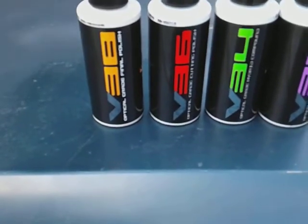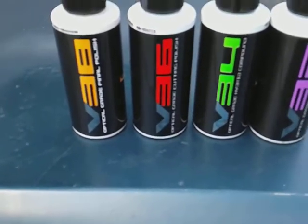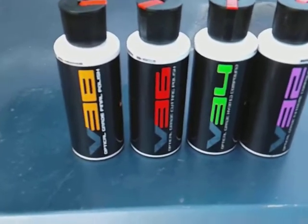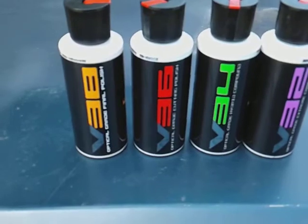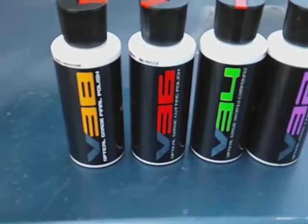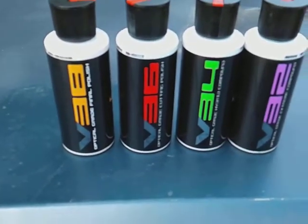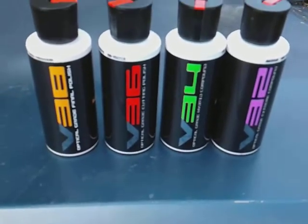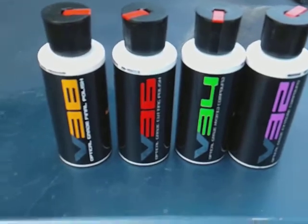Then you step it up, you got your V38 which is an Optimal Grade Final Polish. Now this is a kit — I purchased this on Amazon. It cost me about 22 dollars with free shipping because I'm a Prime member, which I thought was a good deal.